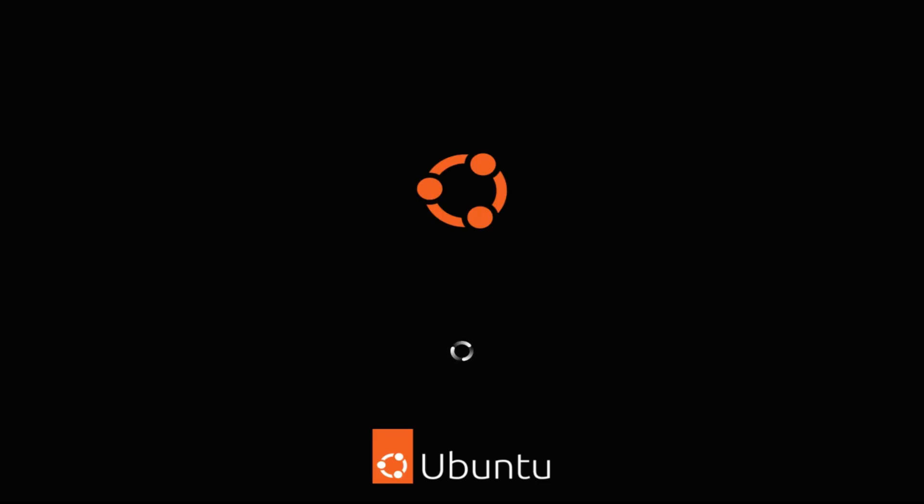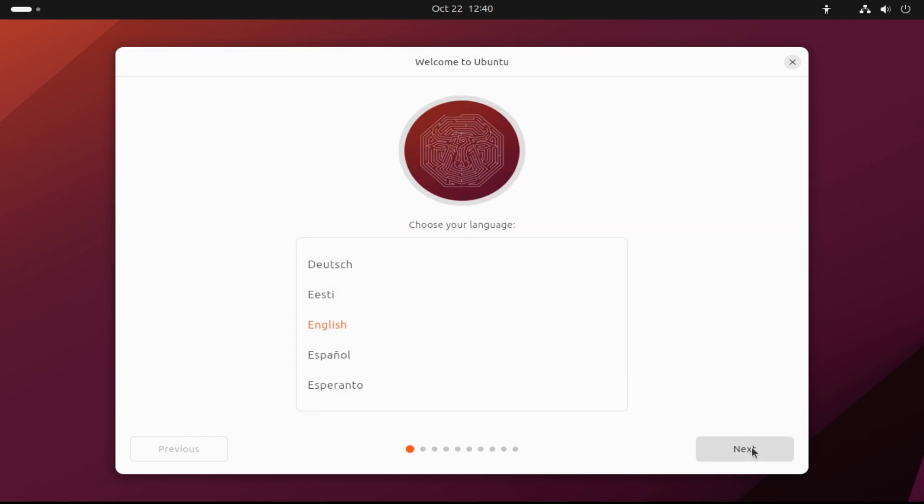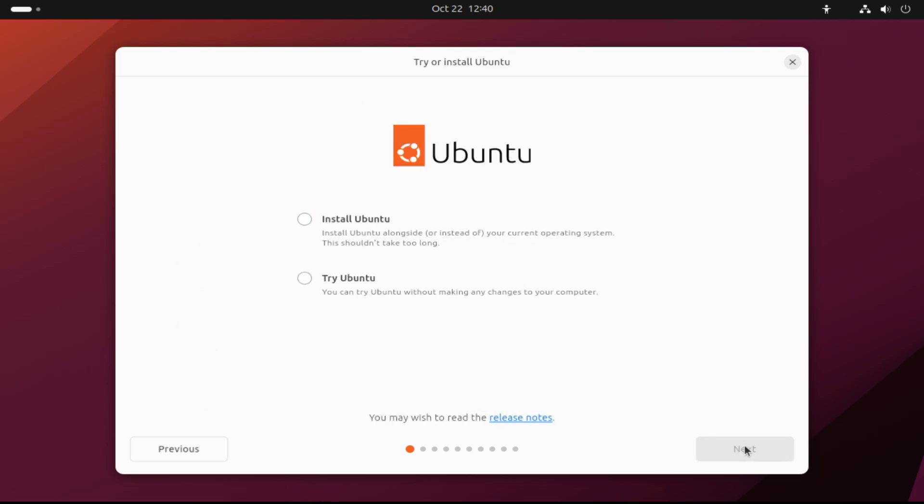The initial boot may take a while. Please have patience during this. Quickly choose your locales. Choose the Install Ubuntu option to start the Ubuntu installation.